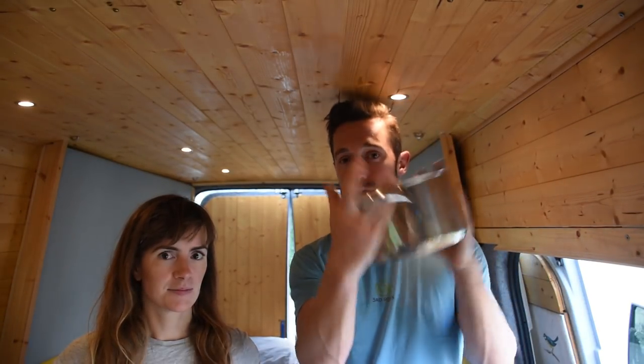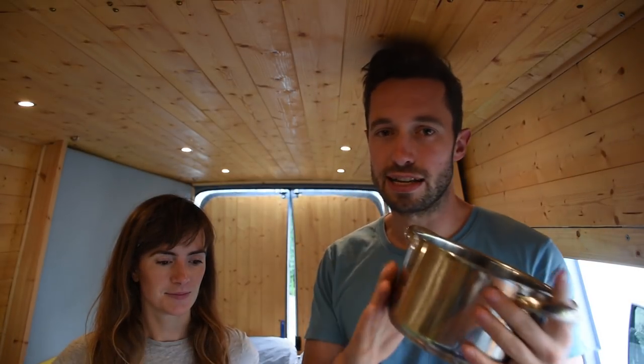Welcome to another episode of That Van Life Cooking Show. Today we're going to cook a nice butter bean stew. As always on this show, we cook using ingredients you can get pretty much anywhere and we don't use too many things. Today we're going to be using just one pan - we like one pan meals because it's less washing up, great when you're living in a van. Don't forget you can buy That Van Life Cooking Book, link in the description below.